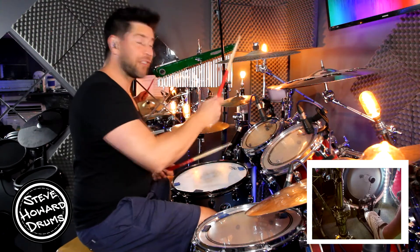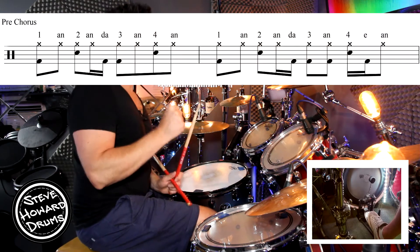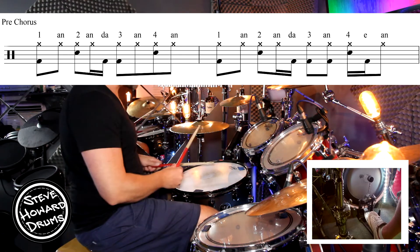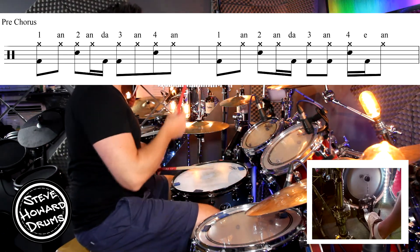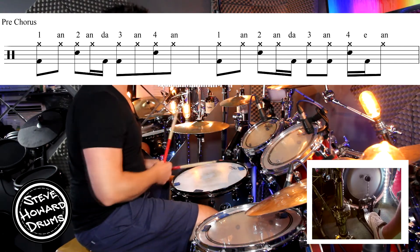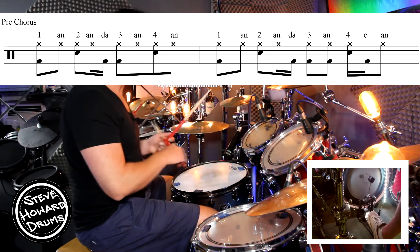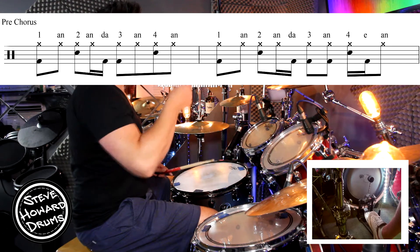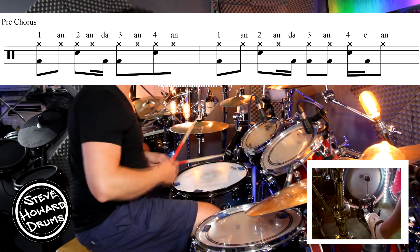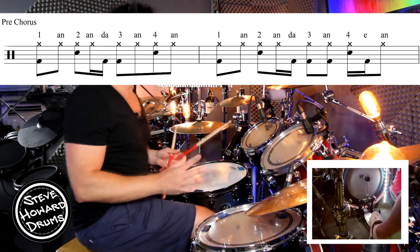Don't worry about the crashes and open hi-hats — we're just talking about the main groove. Coordination-wise, the kicks up to speed might cause you a little bit of a problem. Let's just break it down. The first bar goes one and two and a three and four and. Let's just practice beat two to beat three because that's the tricky bit with the kick in between the hi-hat: two and a three.